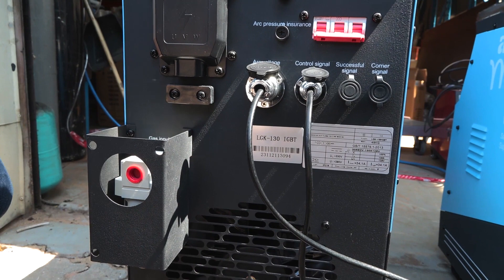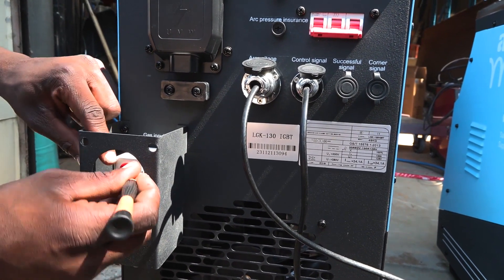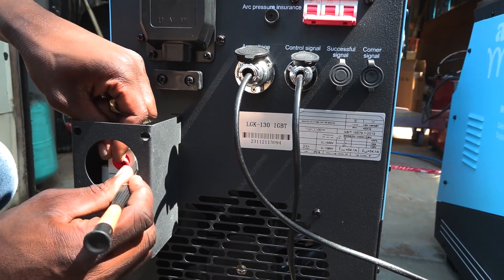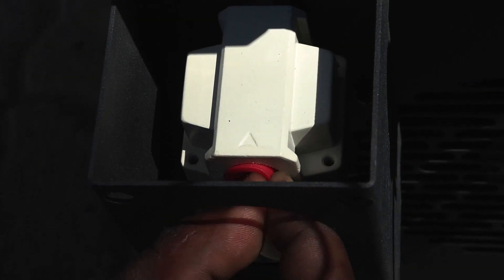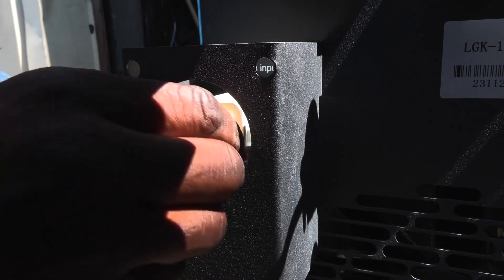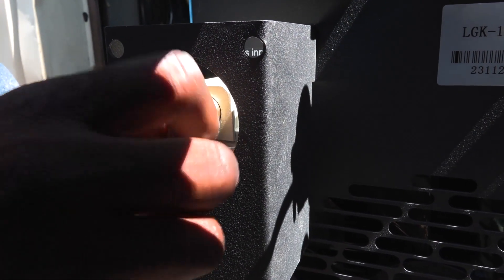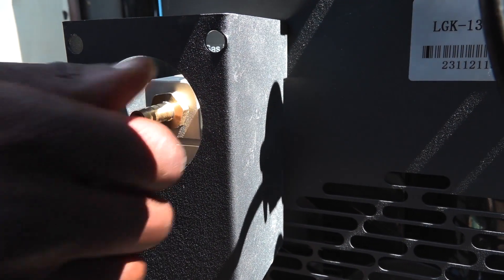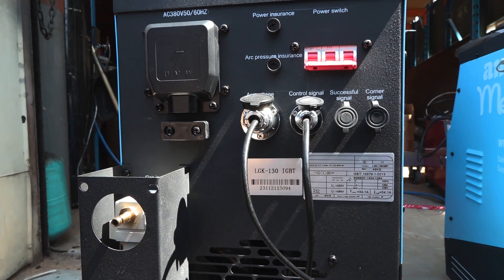The last thing you have to do at the back is to connect the nipple for the air input. You have to take off the protective cover and attach the nipple. And that's the back done.